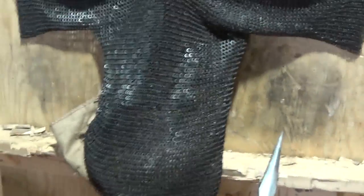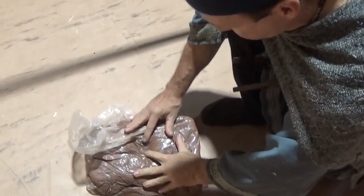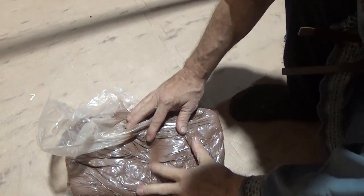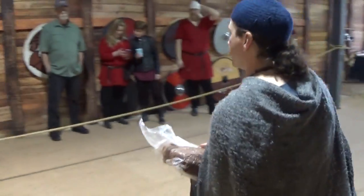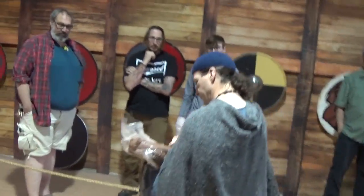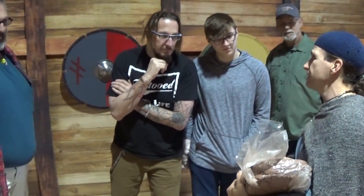It pierced the actual... you would definitely have felt that. So because we have a live audience, maybe you want to move over and just show the dimple it created. Yeah, we got a nice dimple — it did penetrate it. Just although it's stuck in there, it wasn't a full penetration, but it actually cut out the rings.